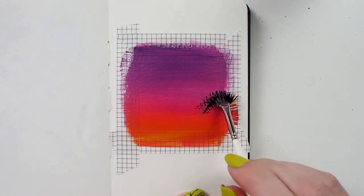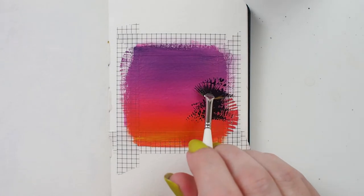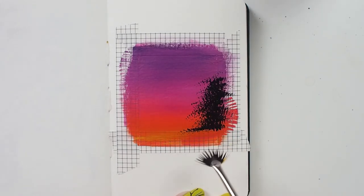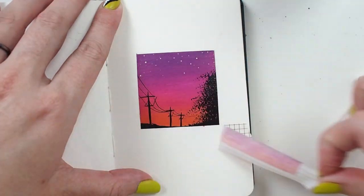Then I use an ink-like acrylic to put in a tree, taking advantage of the textural effects that fan brushes are known for. After a few more touches from other Ultra Mini brushes, I have a tiny sunset scene.